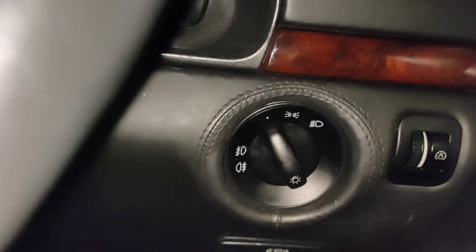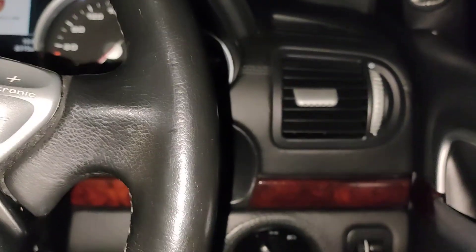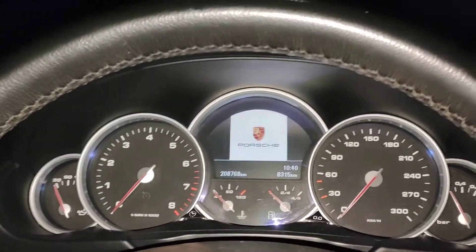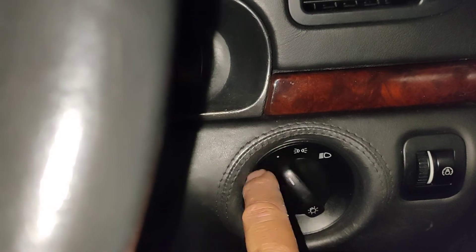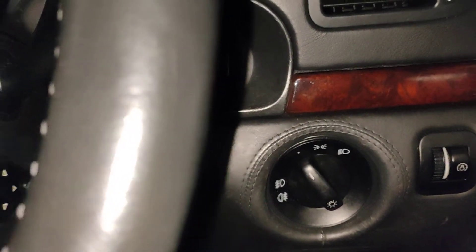This system here is called an automatic headlight controller. Just like when you buy a new Porsche, there's an optional function for your car where you have automatic headlights. You put it on automatic, so when you start the car up and drive off, if it's dark or in a tunnel, the headlights will come on by themselves.